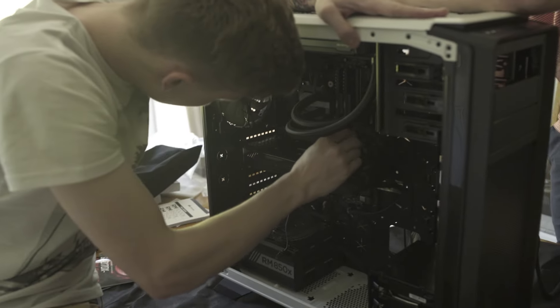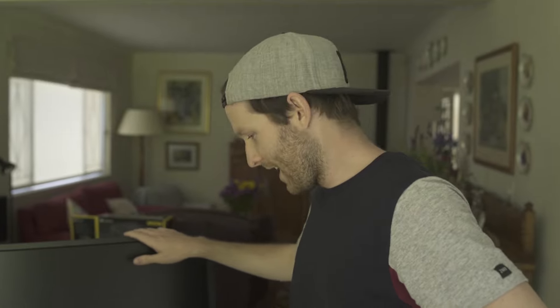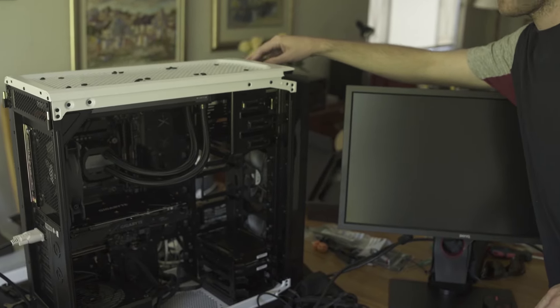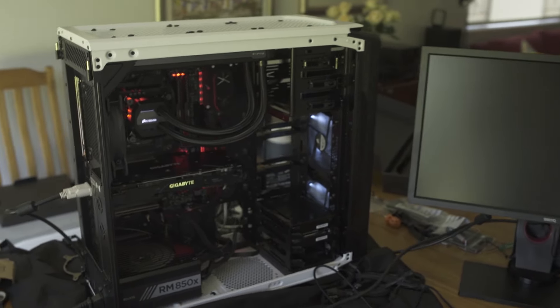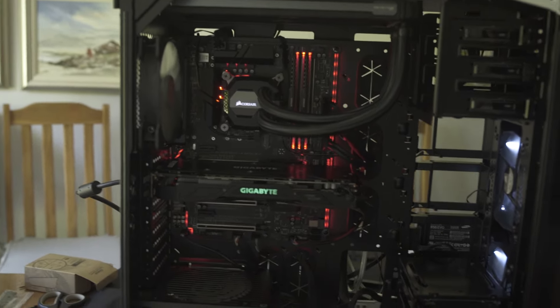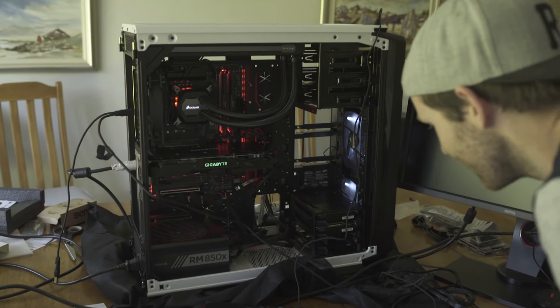Everything is in. We're just doing cable management now to make it look pretty. It has been almost three hours — the build is complete. Screen is on. We're going to power up the machine for the first time and see if it works, hopefully without burning anything. I'm guessing it's this big power button up here. Yes! That already looks good. Stoked. That's so cool, man.